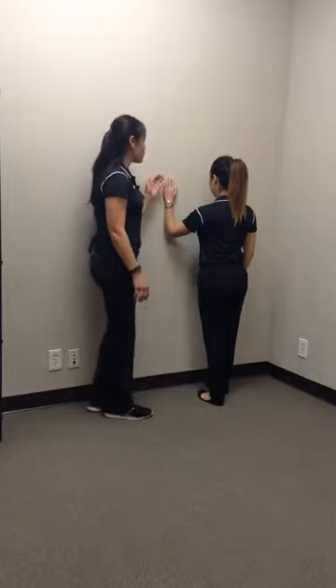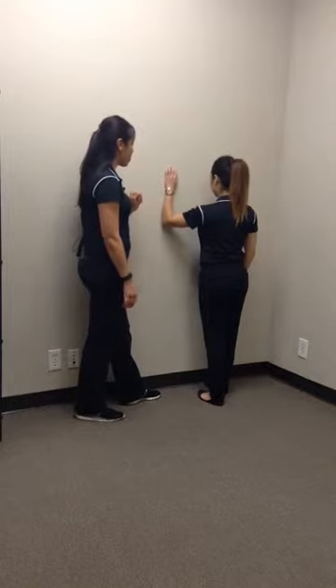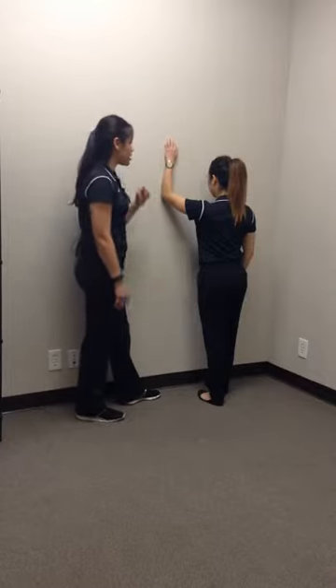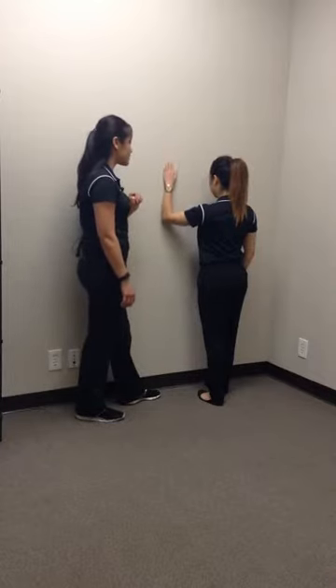In a slow controlled movement, she's going to crawl her fingers up the wall. Once she gets to a good height where there's a little bit of a stretch but not pain, she can come down and slide nice and slowly — and that's her first repetition.